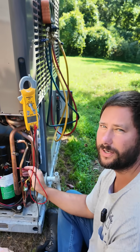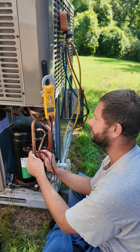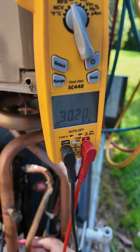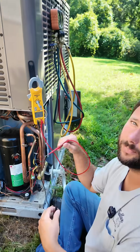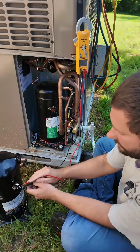We have continuity to ground. But when we're measuring from each one of these windings to the copper, we are indicating that we have continuity — and that would indicate this compressor is bad.